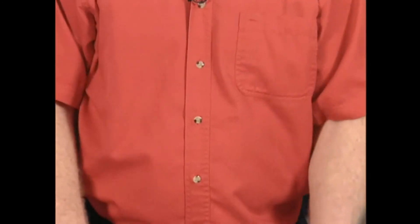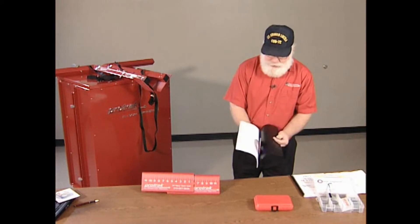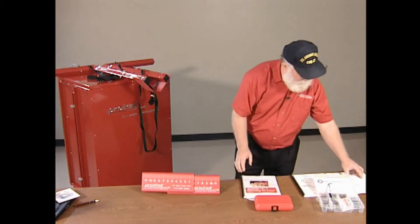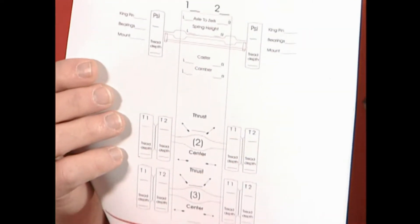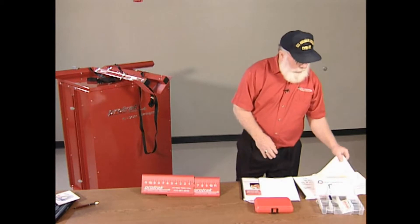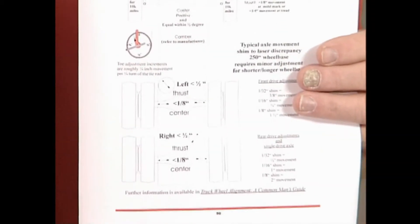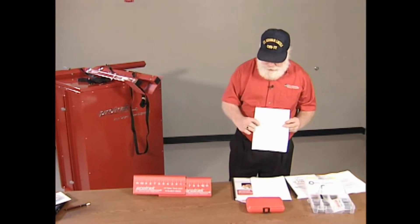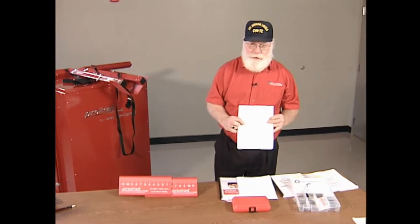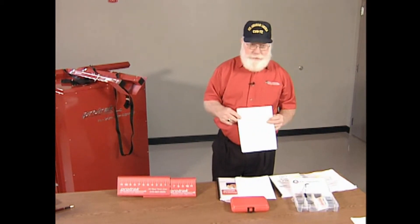It comes with an operations manual which describes how to align vehicles, how to operate the laser system, how to calibrate it, and in the back it includes worksheets to fill out as you're doing alignments for trucks, trailers, single drives, tandem drives. It has specifications of what we'd like to see the alignment set to for all the different configurations. This sheet also gives you hints on how much to turn the tie rod to change toe and how much of a shim to put in to adjust the lasers to get your desired results.